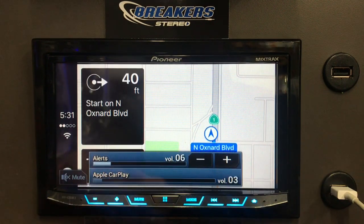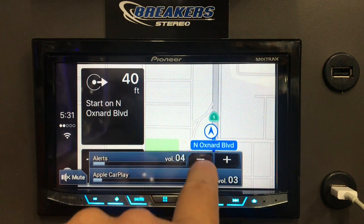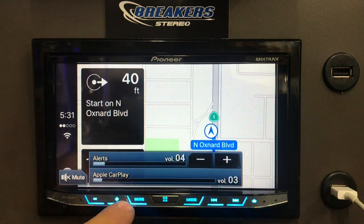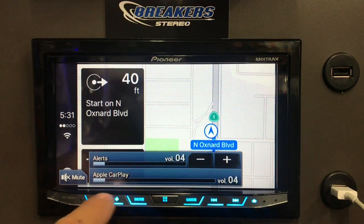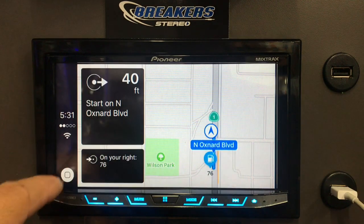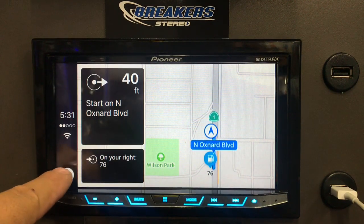If you want to turn down the alerts a little bit, you can do that here so it's not so loud. You hit the volume button, the alerts will pop up, and from there you can adjust them.